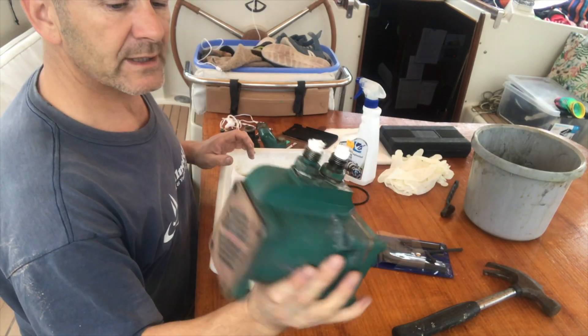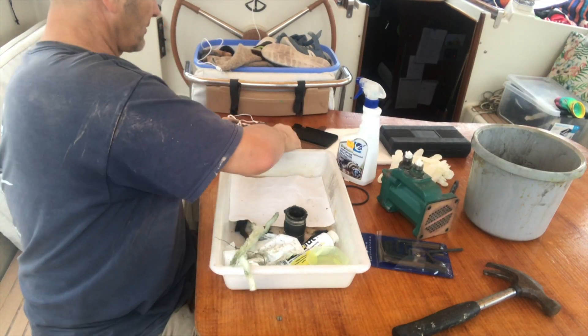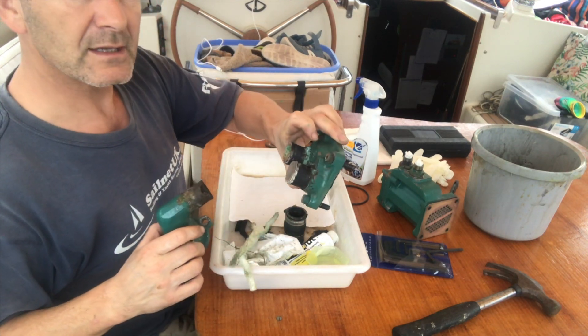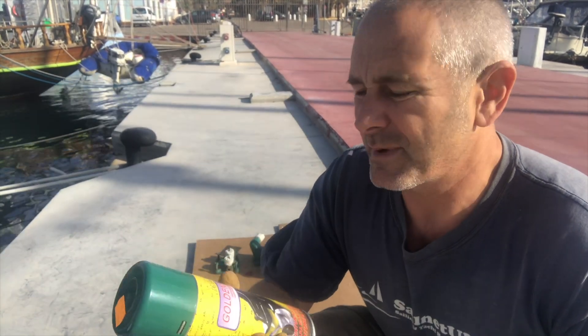I'll give it a good clean up with some degreaser and a wire brush, and I think once it's off I might give it a respray as well. I've also got the thermostat housing there and the end of the heat exchanger, so once I've got all the parts off I'm going to give them a spray down with some Volvo green paint.